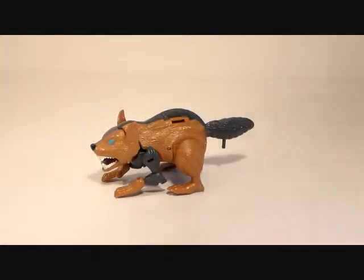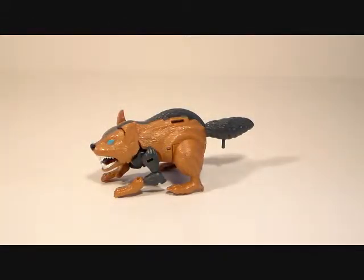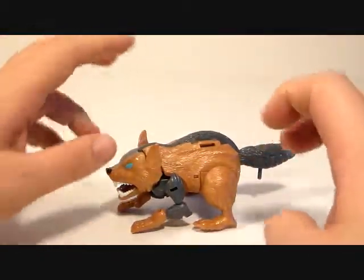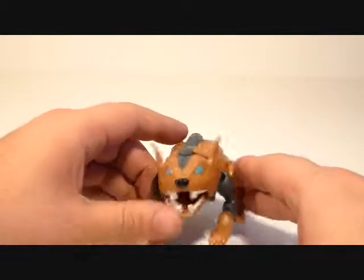It's Beast Wars Snarl. I was really kind of shocked when I found him — the only thing he was missing was a tail. I actually had a tail for him from a Craigslist lot, so it was kind of interesting that I happened to have a tail and found one that was complete except for that. So here he is in his Tasmanian devil mode.